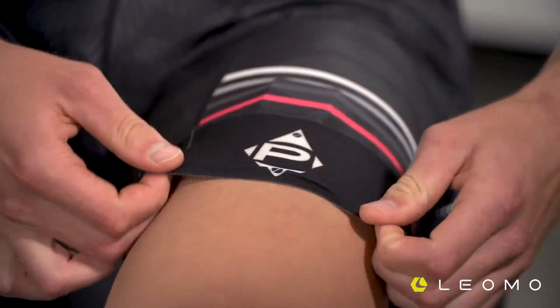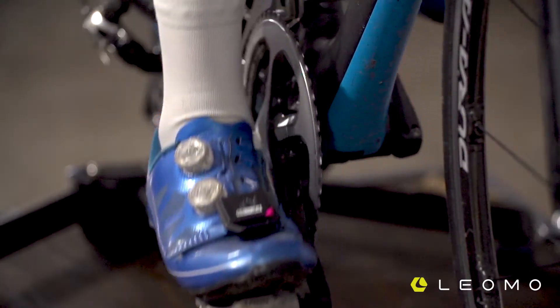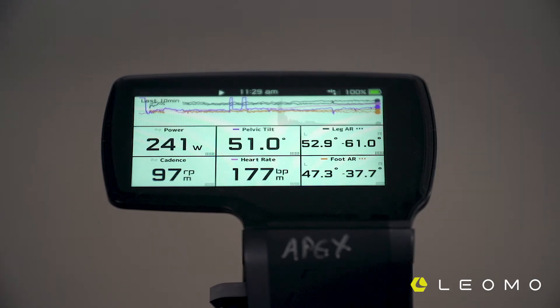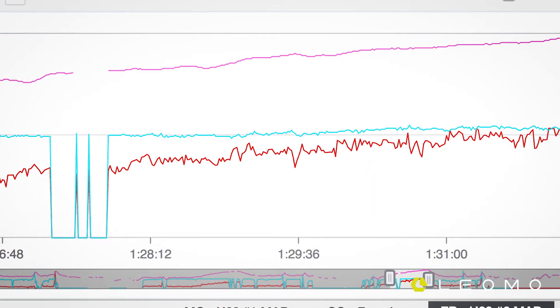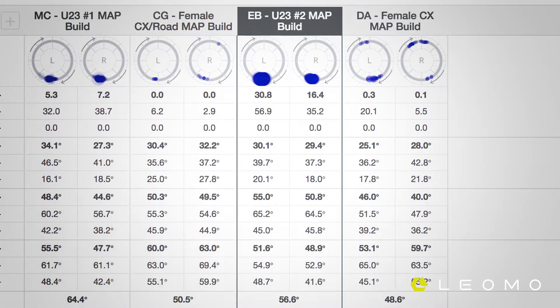We use a Leomo Type R, taking a look at the motion capture data in relation to how their body is fatiguing during the test. If their dead spot score increases as their power increases, it's an indication to us that we may need to work on more of their high-power stability, even core strength.